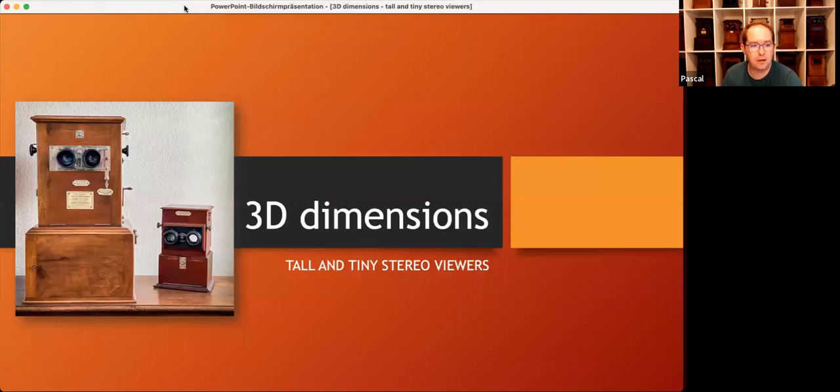Today I want to show you some antique stereo viewers from my own collection. As many of you may know, there are basically two types of viewers: one type for only one stereo image, typically the handhelds, and one type that I would call multi-viewers, because you can insert multiple stereo images at once and watch them one after another by turning a knob, a crank, or by pushing a lever. My presentation is all about those multi-viewers and about the technical effort and inventiveness to reduce their size.